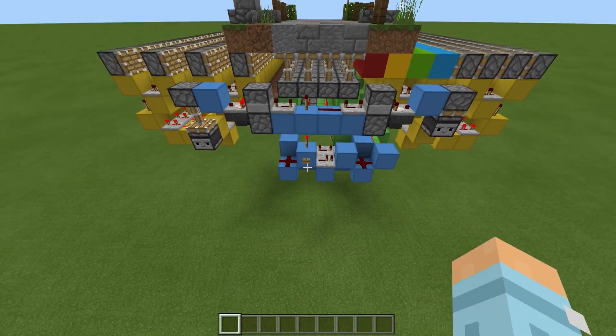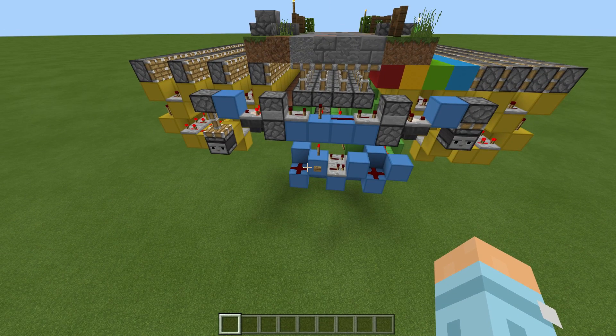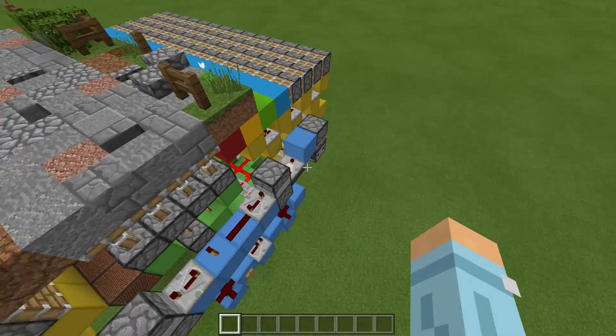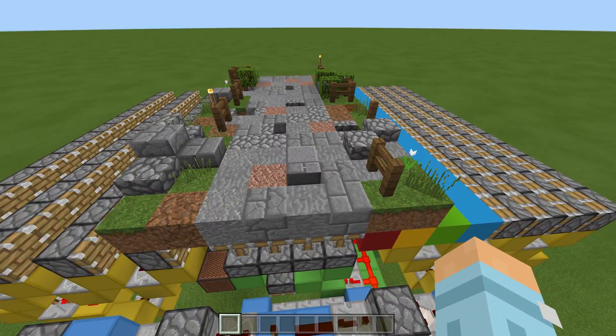As you can see down here we have a button at the moment, but of course I'll show you at the end of the tutorial how we can wire it up with pressure plates and also tripwire hooks. Okay, so that's the redstone behind it — now let's see it in action.